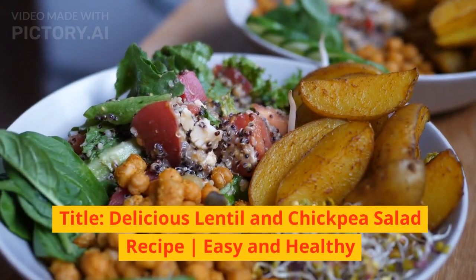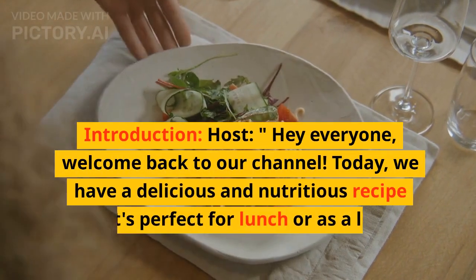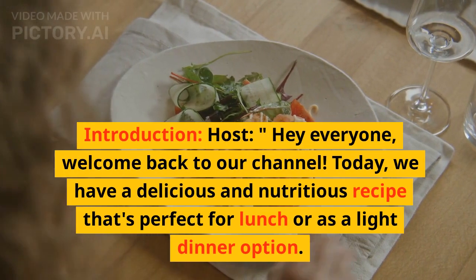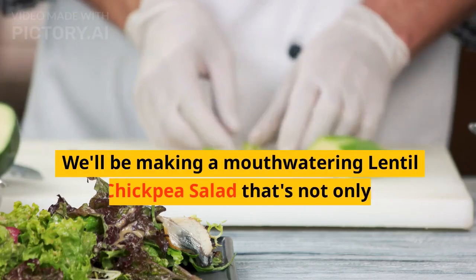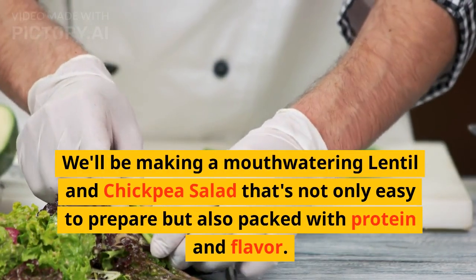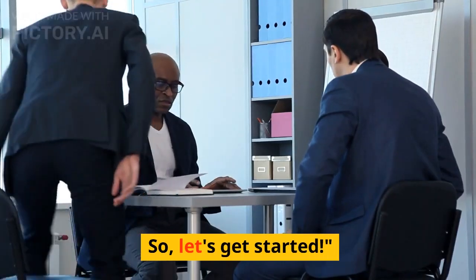Delicious Lentil and Chickpea Salad Recipe — Easy and Healthy. Hey everyone, welcome back to our channel. Today we have a delicious and nutritious recipe that's perfect for lunch or as a light dinner option. We'll be making a mouth-watering lentil and chickpea salad that's not only easy to prepare but also packed with protein and flavor. So, let's get started.